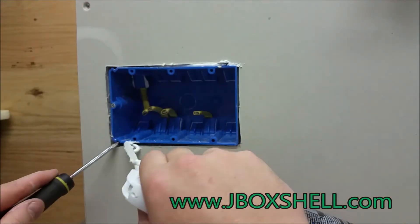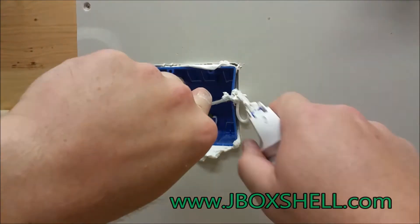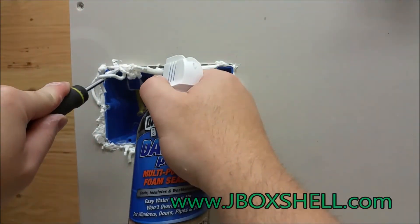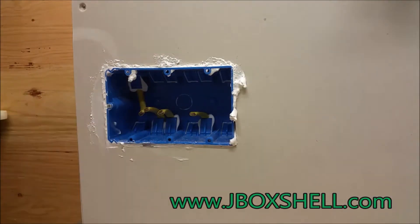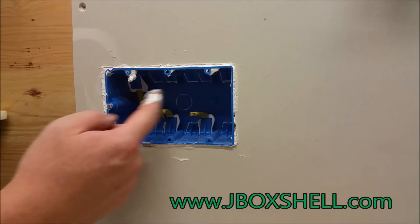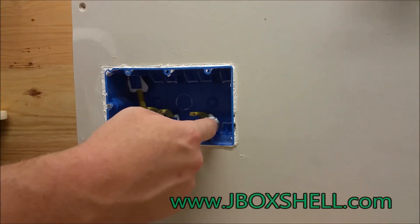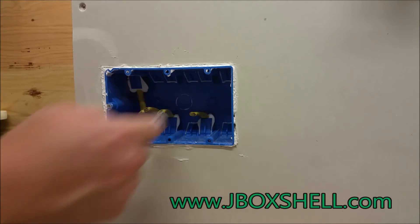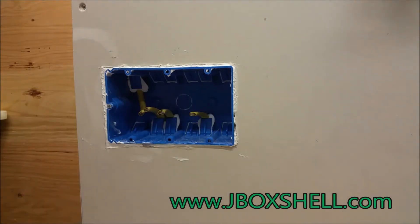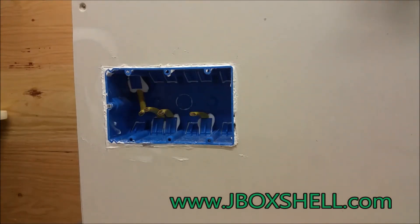Now come on the bottom and do the same thing. Take a little soap and water and wipe around that. You can see how inside the box it created a perfect airtight seal all the way around the wire openings, and an airtight seal all the way around the front to the sheetrock.